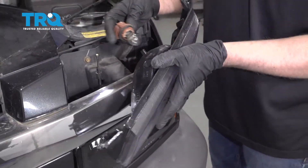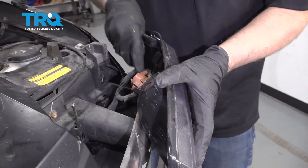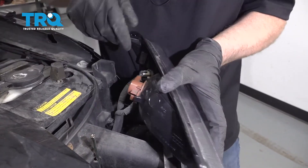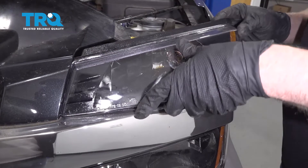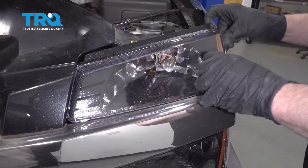Take the adjuster and just push that right there. Now take this light assembly, slide the socket in position. Just twist — same with this one. Lock it in and then slide these tabs in. There's a slot. Line this up and lock it in place.